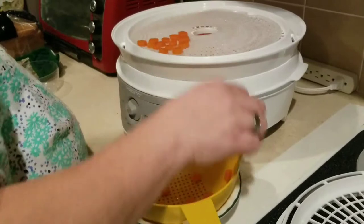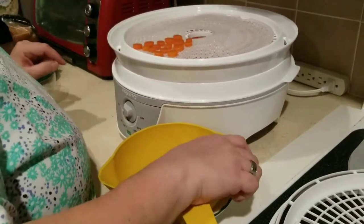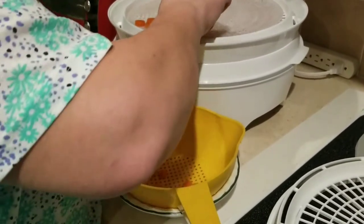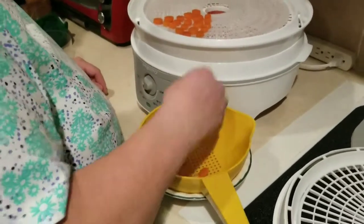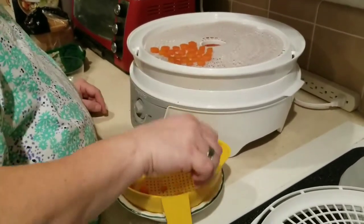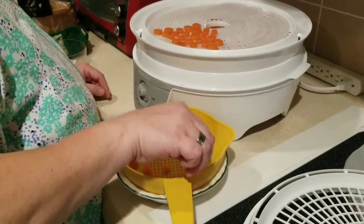Almost got them all on now. I think I'll put some beets on this tray too. I am wondering if the beets are going to stain my pretty brand new trays. But what we do for our pets when we love them — we go out of our way to dehydrate veggies. At least then we know what they're eating, like when you make your own baby food for your kids.